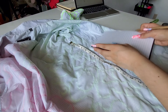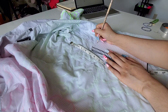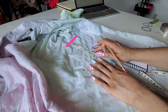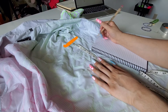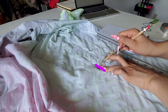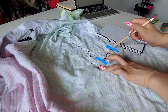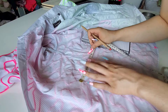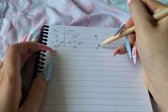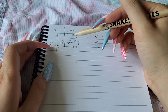Now for some maths — kinda, not really, just the part where the numbers come in. We're going to mark down the following measurements: the distance from the armhole to the top marking, armhole to bottom marking, the distance from the left side marking to the shirt's side seam, and the right side marking to the shirt's side seam. Do the same thing for the pink side, then find the common number between the two. If you want to be super accurate you could do the math, but I like to just go with what feels right.